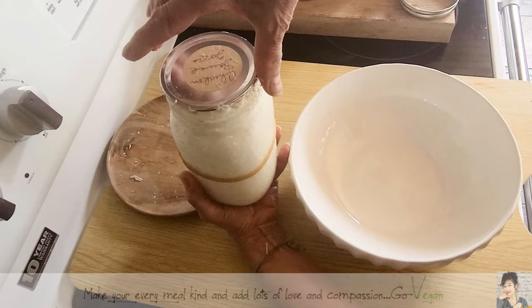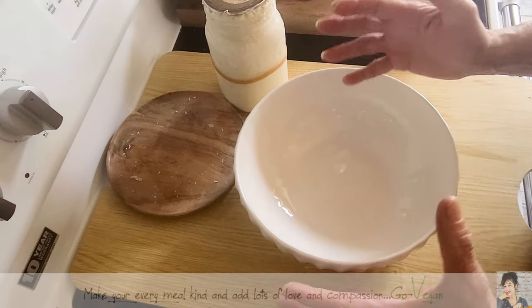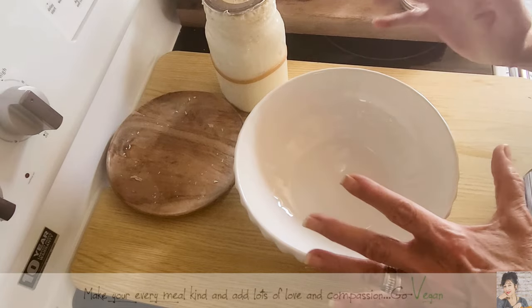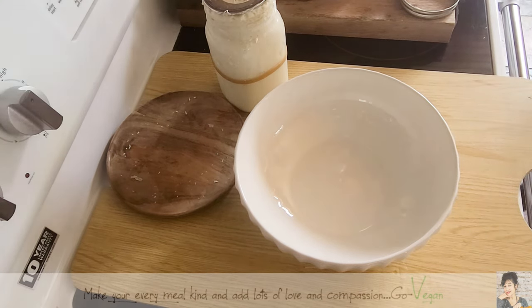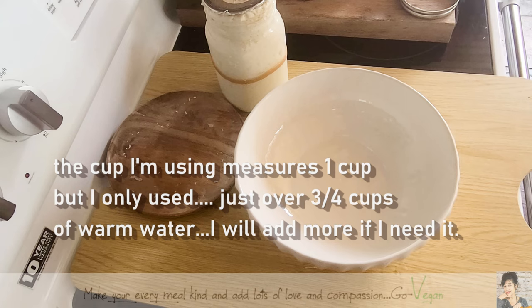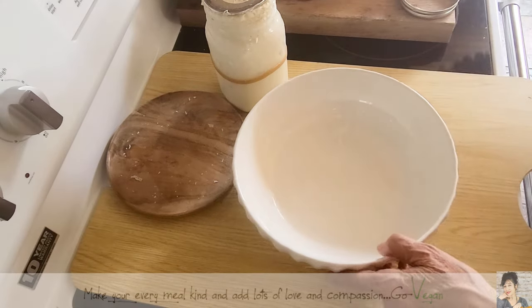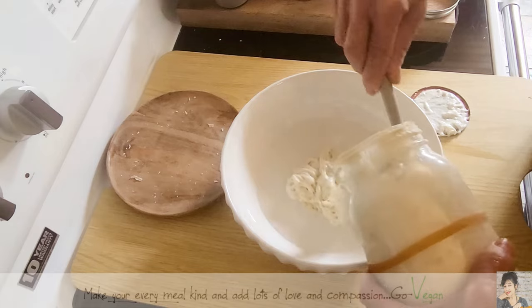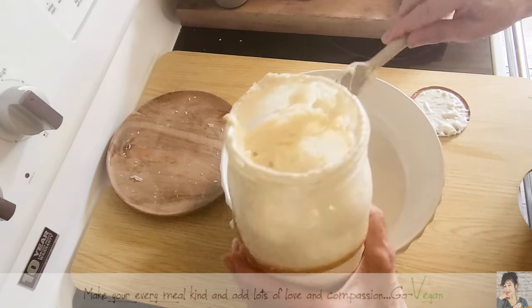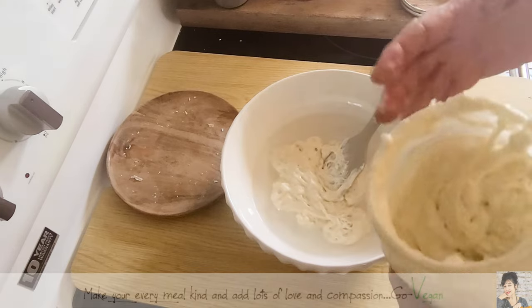Look at that. I'm going to use almost half of this jar. I am going to start off with some water, and I'm not going to make a super big bread. I am going to make a raisin bread, cinnamon, some sugar — a smallish loaf. I'm going to use warm water. I never really pay attention to how much sourdough I use. I use what I use.